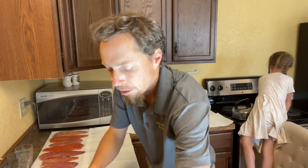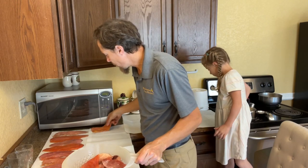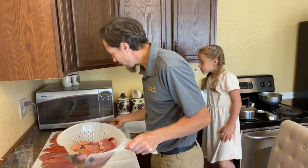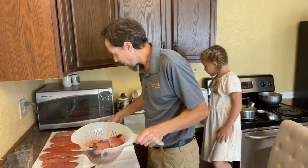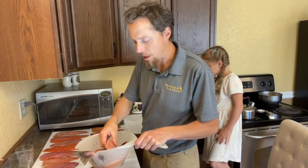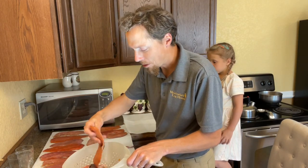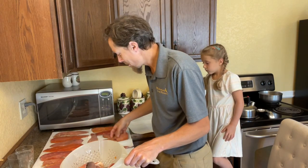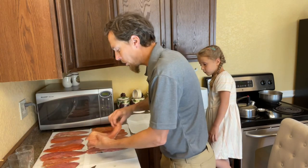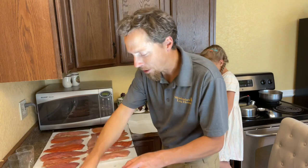Now I'm taking these fillets out and setting them on paper towels to dry. Look at these beautiful fillets — they're so beautiful, just amazing. I'm going to lay them out, then take a fan and blow air on them for a couple hours until they're just kind of tacky, and then get the smoker fired up. Some of these are bigger than others — some of the fish were really big and others were medium sized. We got a five gallon bucket full of fillets, so they definitely have some size to them.